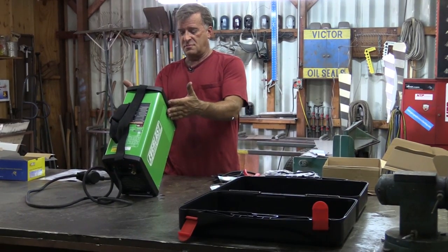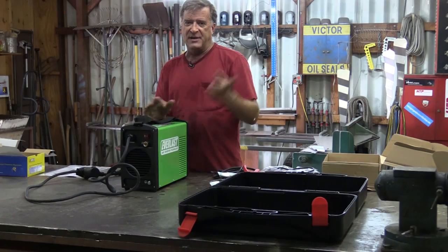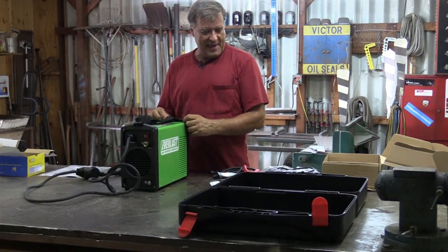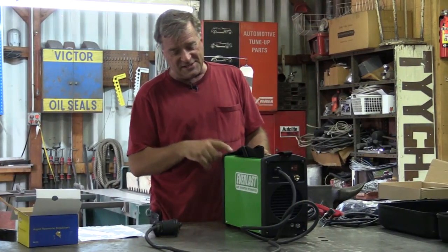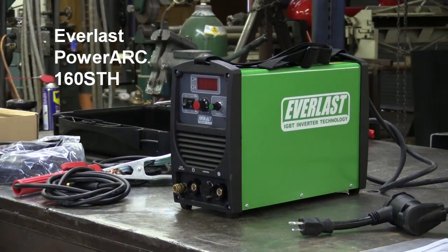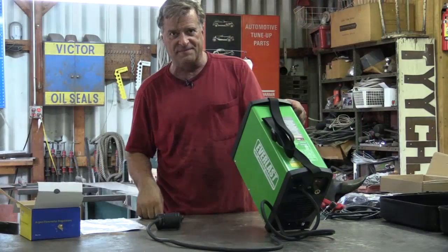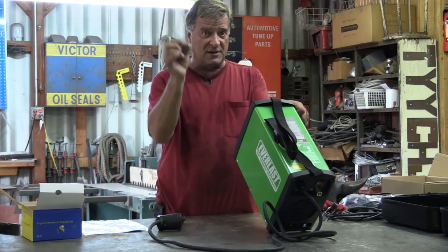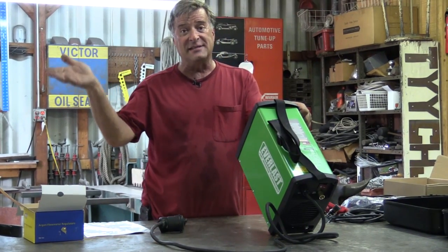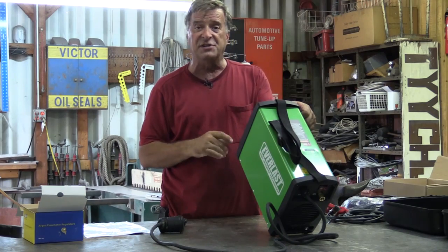Hey Kevin, what are you doing? Well, that real nice gentleman in the brown truck was just here and I got a new toy to play with. This is the Everlast Power Arc 160 STH. It's a Power Arc, meaning it's a stick welder, but it's also a TIG welder, and it's got a couple of extra little features that are actually kind of nice for a little tiny machine like this.